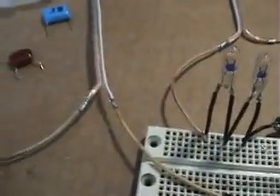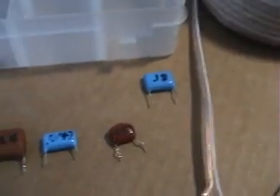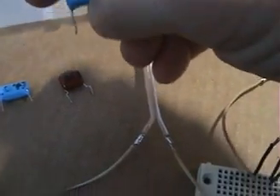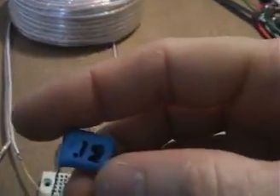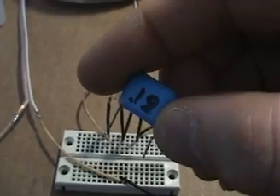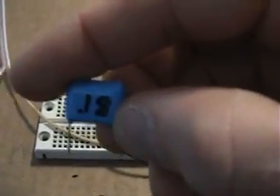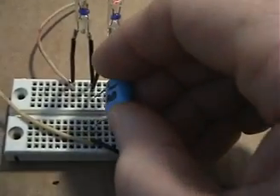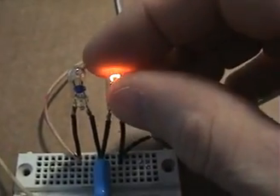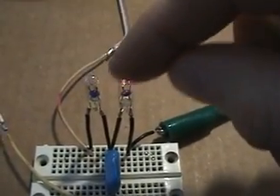Two bulbs are glowing. When you're working in parallel, your capacitance value is going to be in the nanofarads. This capacitor here has 0.18 microfarads written on it, which is 180 nanofarads. If we insert this capacitance in between the two sides here...